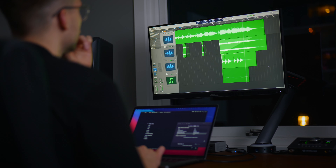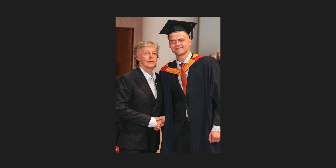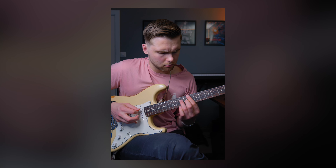My name is Simon, and I'm a guitarist, music producer, and graphic designer from Norway. I'm here to share everything I've learned so far in my journey, and document what I've learned in real time.